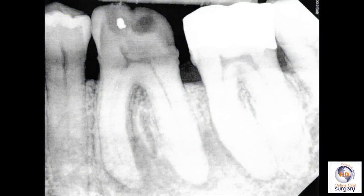Here's a periapical radiograph of the tooth, and you can see that there's fairly extensive decay and widening of the periodontal ligament space around the root, especially into the furcation area. So this tooth has a pretty poor short- and long-term prognosis, which is why the endodontist recommended extraction.